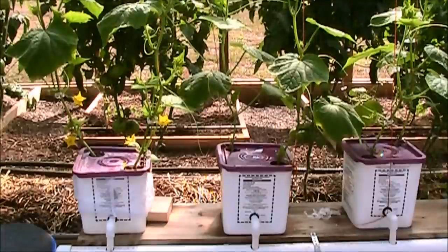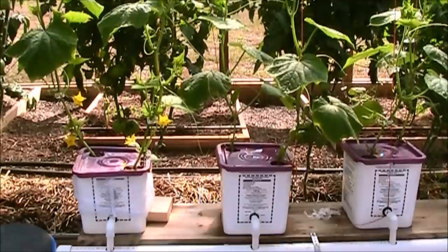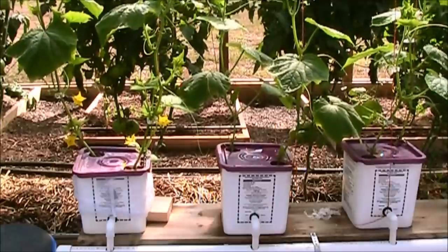Right here is my other smaller setup where I'm doing some cucumbers. I don't have this one hooked up with a pump right now circulating, so I just come by a few times a day watering manually by hand, and they seem to be doing okay.